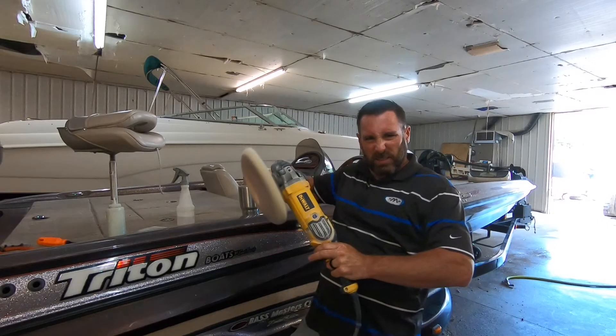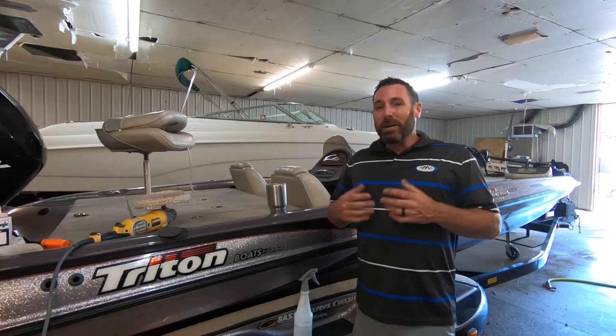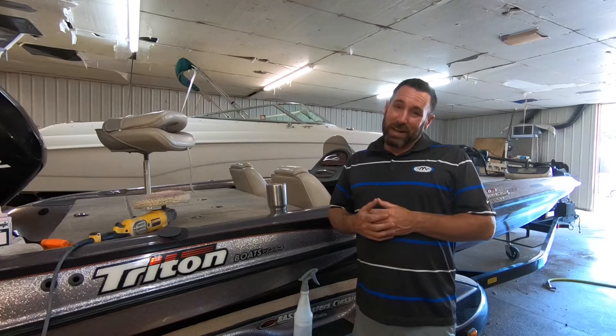Quick disclaimer: I am obviously not a professional gel coat fixer. The purpose of this playlist is to simply share some quick tips and tricks I've learned after 19 years of selling boats. So do me a favor while you're checking this out — please consider subscribing by clicking down below.